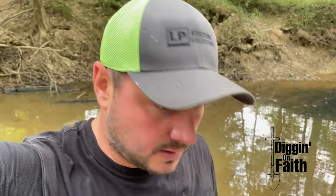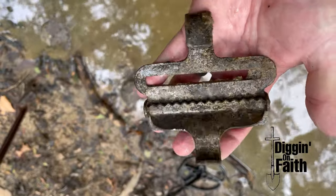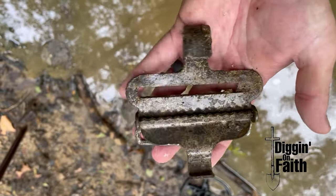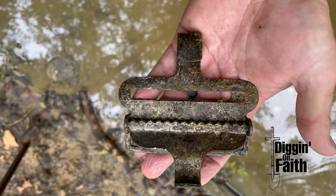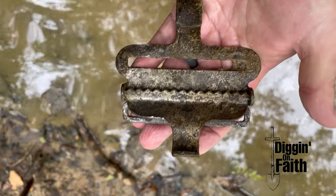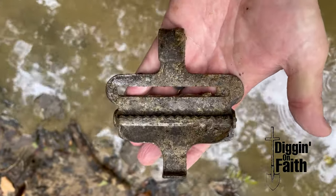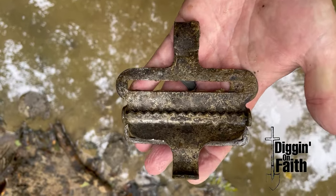A huge haul just ran up on me a second ago — I forgot my pistol at home. Anyway, you've got to be careful; they're thick down here. I just dug this big old strap buckle. I've never seen anything like that before. I don't know if it's war period, but it was deep in the clay, which makes me think it is. I'll do a little research on it and post the identification.